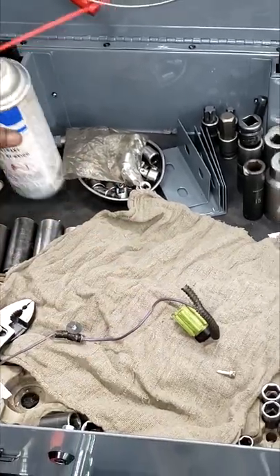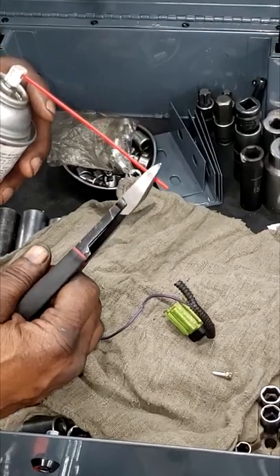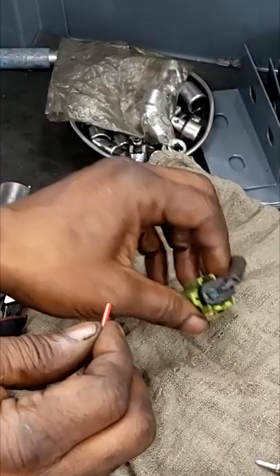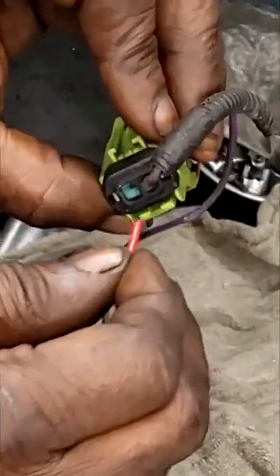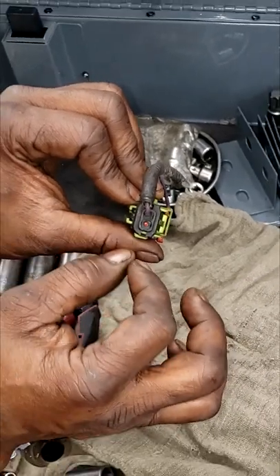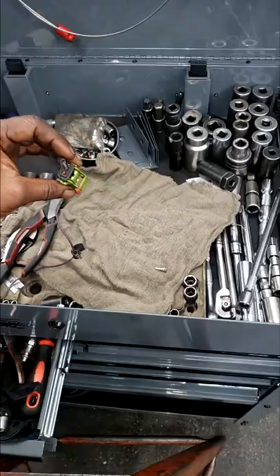Now we need to go a step further. Grab your can of spray and get a little piece of this hose. We're going to put this hose in the spot where that white push pin came out, so that connector can breathe. We don't want that passage to close off. Your oil light should stop flickering.